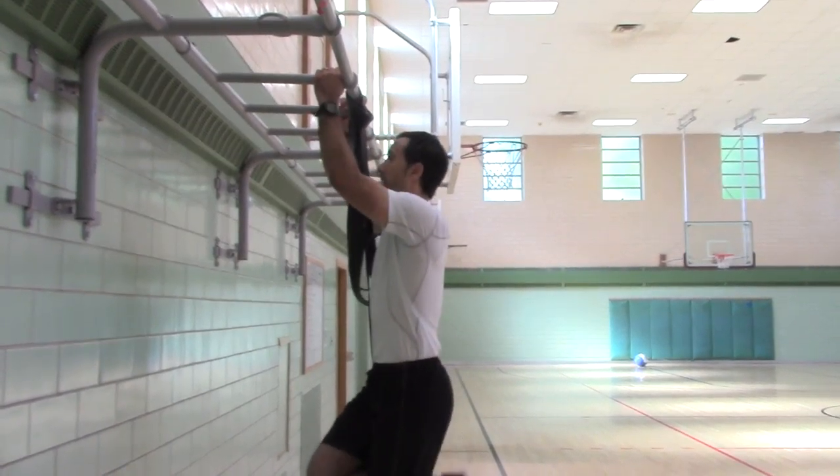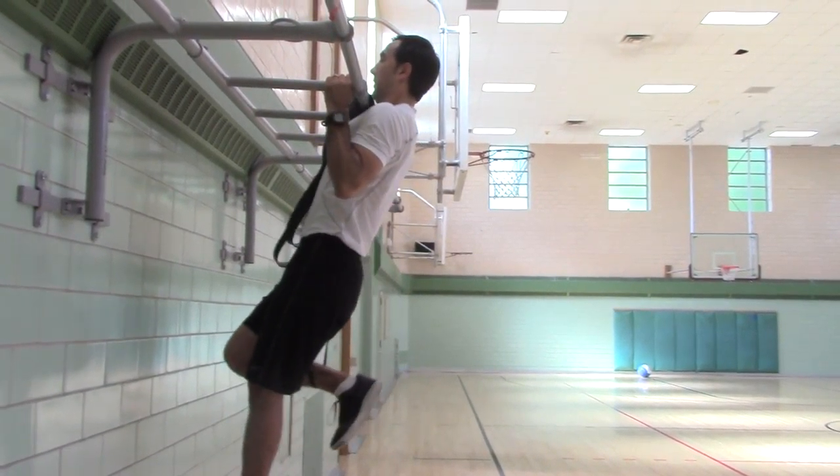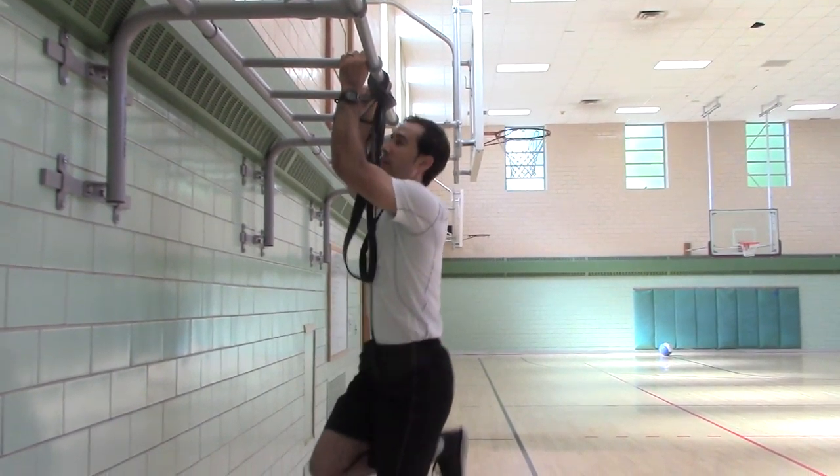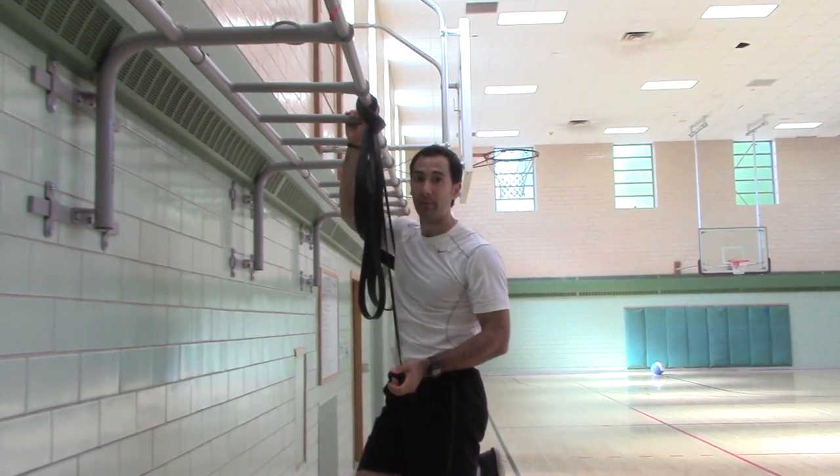So neutral grip — lower first, and then pull. All the way down, rest. Then you would move on, or you'd do however many prescribed reps.